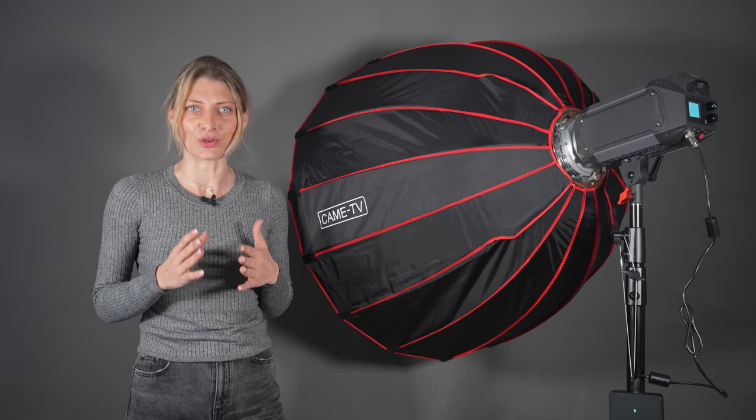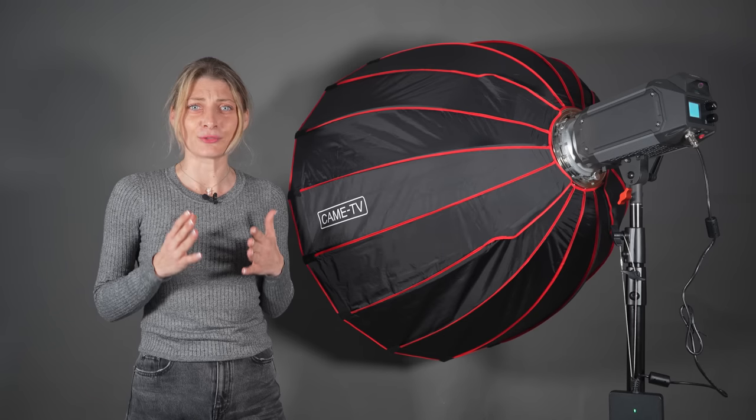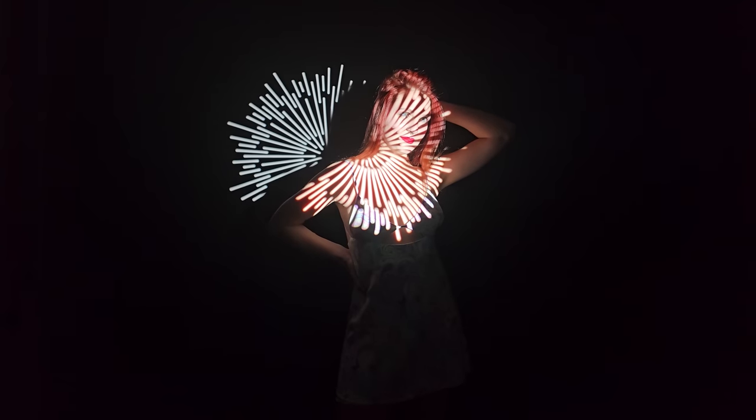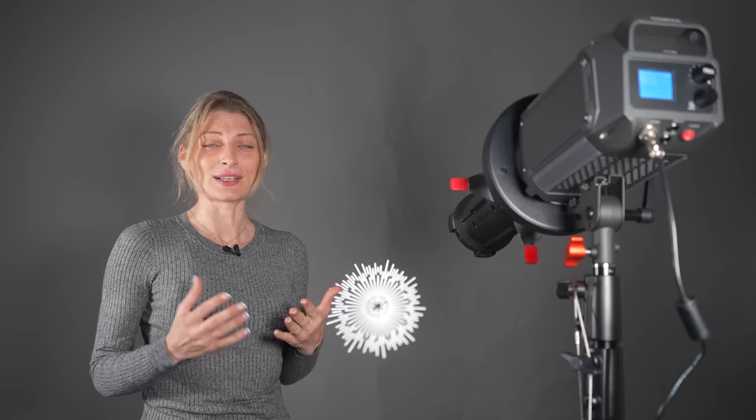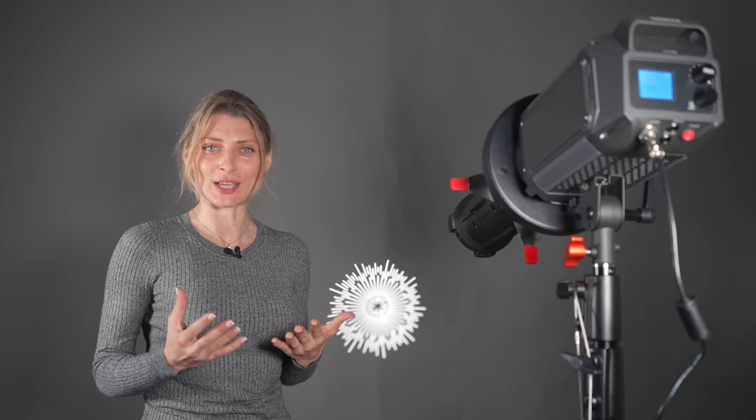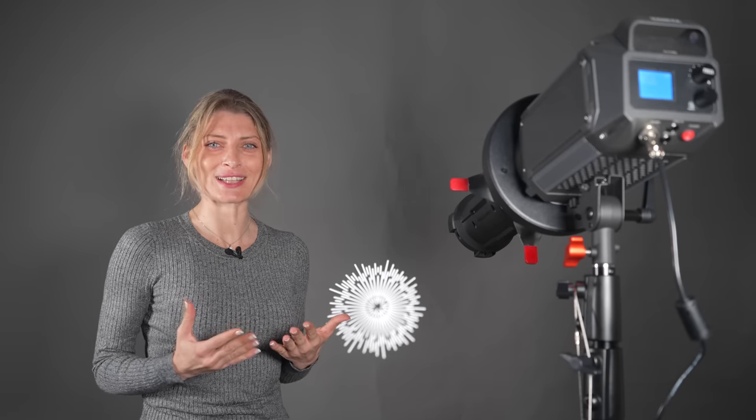Included is a zippered outer bag to hold the speed ring, the diffusion filter, grid, and the softbox. This package keeps your softbox organized and allows for easy transport when on location.